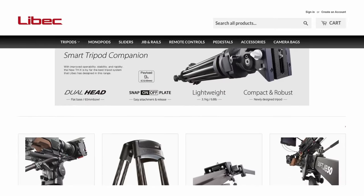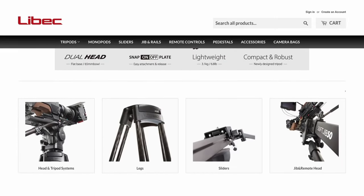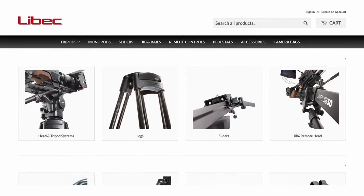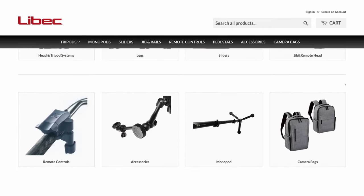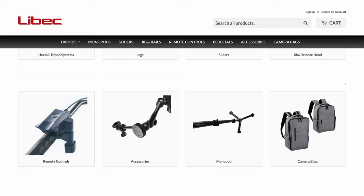Leibach is a Japanese company that has been around since the 1950s. Lately they've been focusing not only on tripods and heads, but also professional camera support including pedestals, jibs, sliders, and even some electronically controlled products.